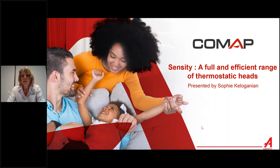Hi, welcome to this webinar with COMAP and with me, Sophie K. Le Gagnon. I suggest today to talk about the Sanziti head and I'm going to show you the efficient range of thermostatic heads — all the versions we have about the Sanziti head.